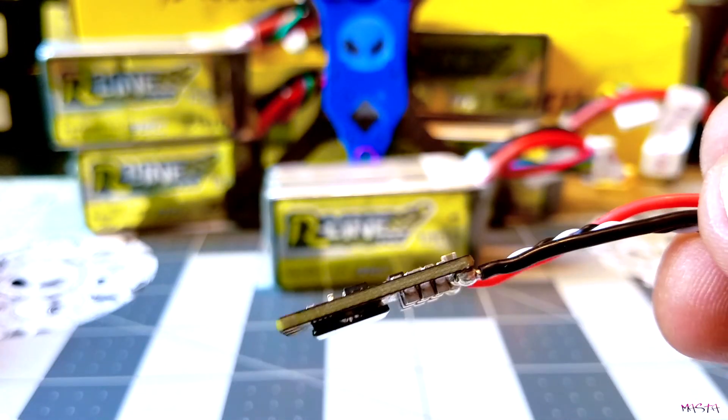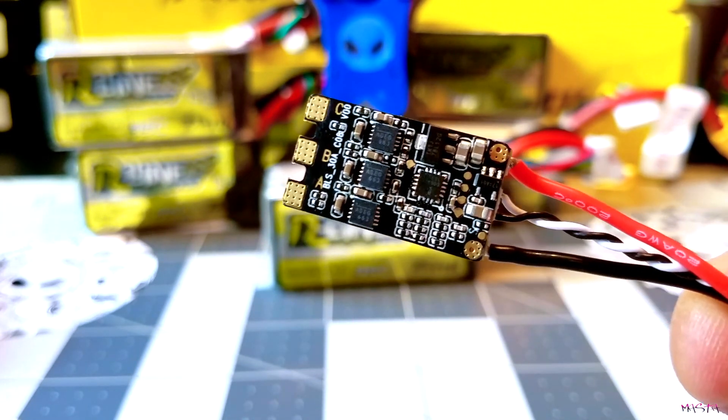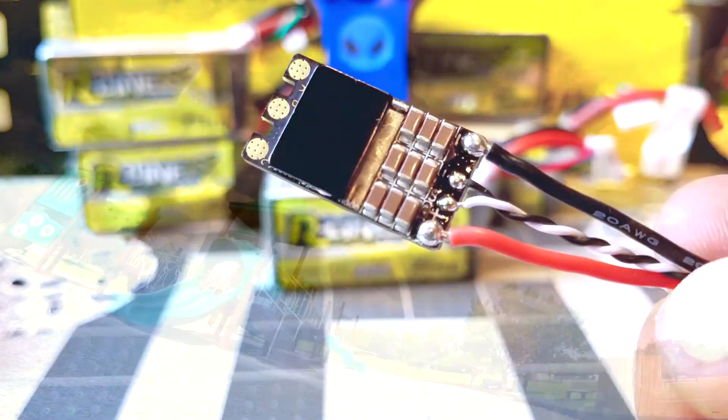Pretty simple, straightforward review — just some first impressions on what we see as pilots. Nothing too in-depth. What I'm going to do is throw these in our frame and we're going to see how they fly.